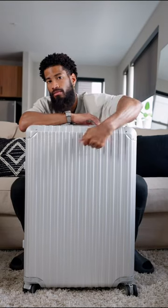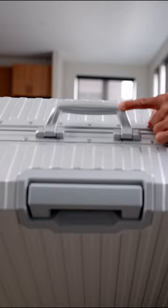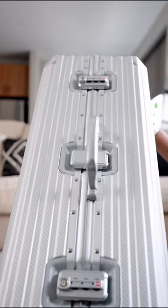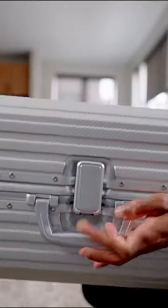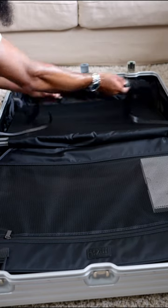Headed into the features: you have that aluminum alloy shell, the reinforced corners, slow release handle, dual TSA approved locks, and on the inside you have the different compartments.